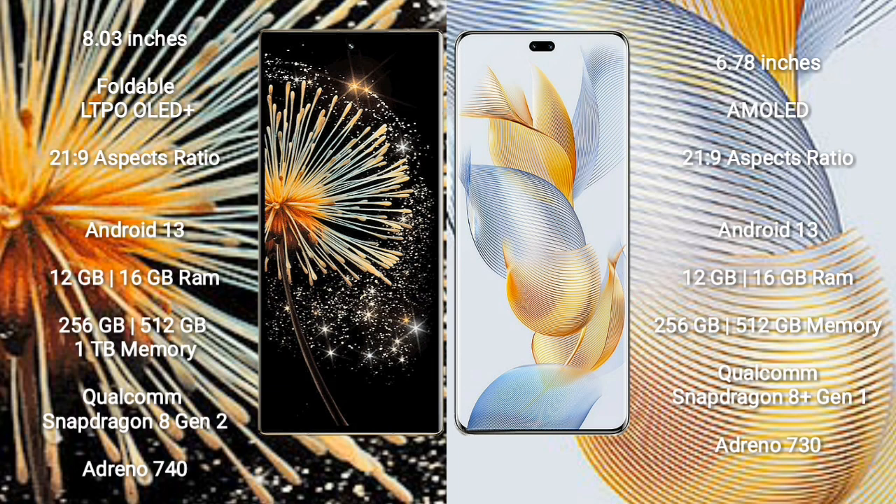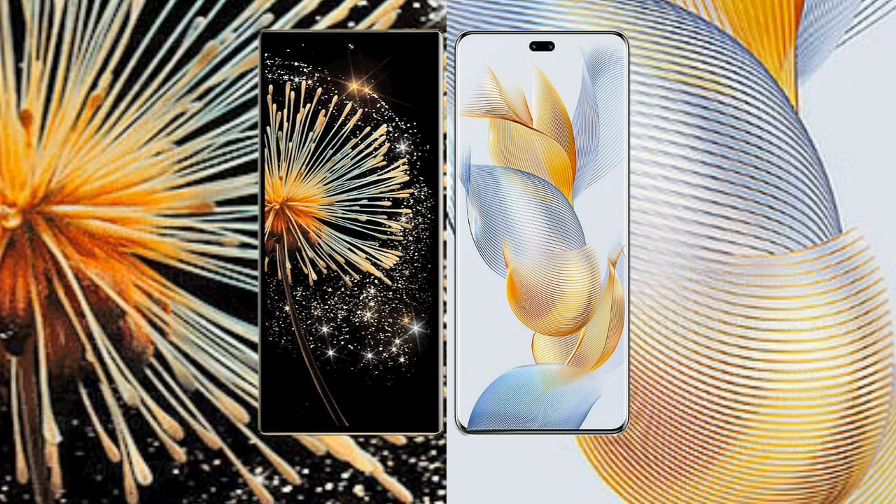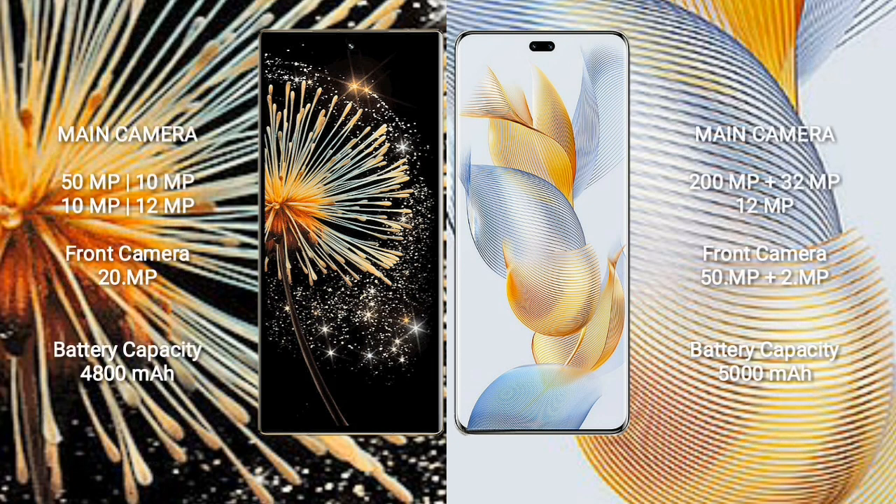Xiaomi Mix Fold 3 comes with 12GB or 16GB RAM and 256GB, 512GB, or 1TB internal storage, with a Qualcomm Snapdragon 8 Gen 2 processor and Adreno 740 GPU. Honor 90 Pro comes with 12GB or 16GB RAM and 256GB or 512GB storage, with a Qualcomm Snapdragon 8 Gen 1 processor and Adreno 730 GPU.